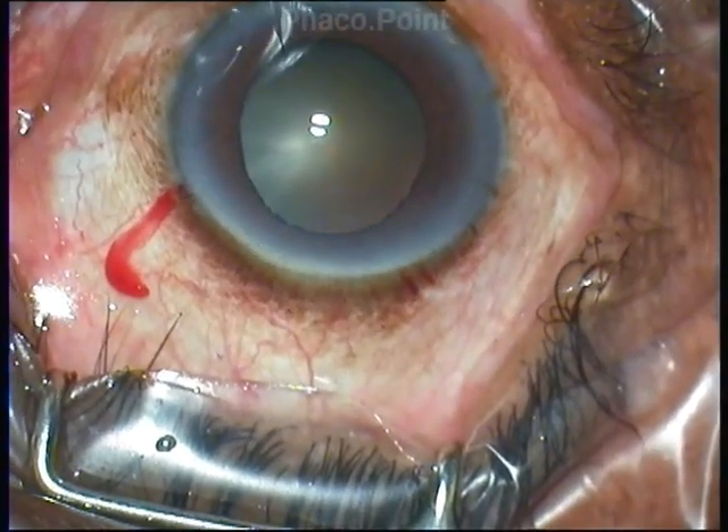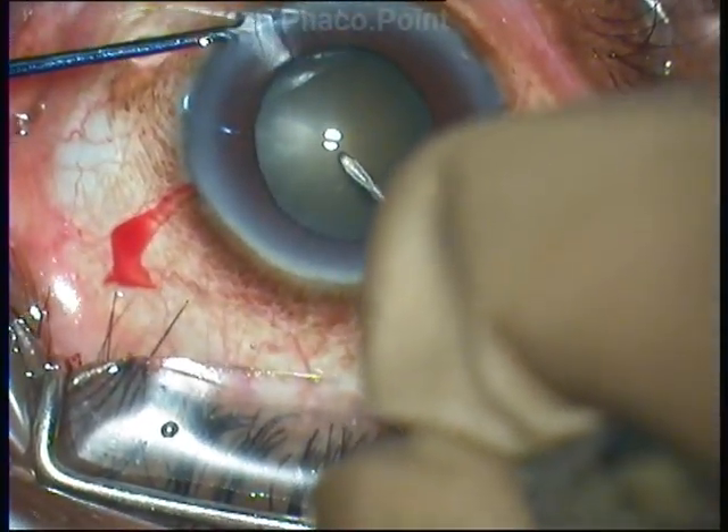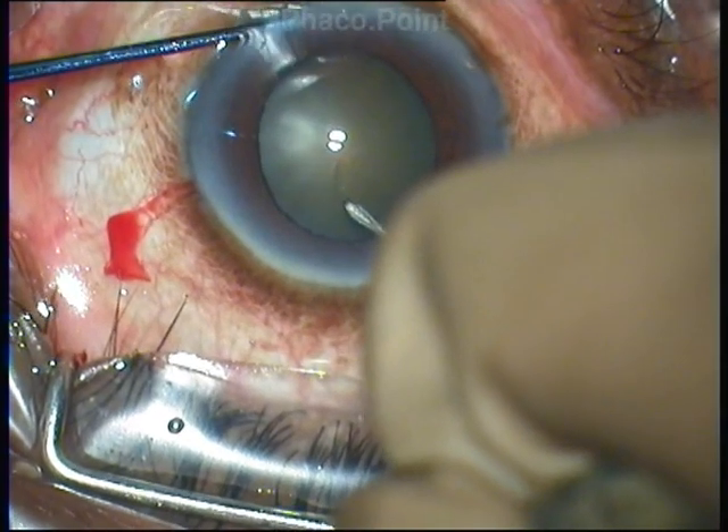The capsulorhexis is initiated from the one o'clock position — you make a radial drag towards one o'clock and then initiate the capsulorhexis.